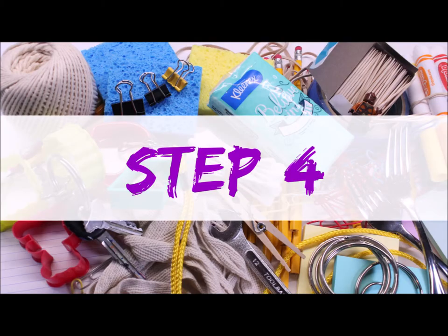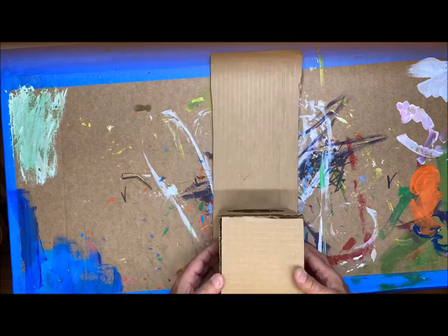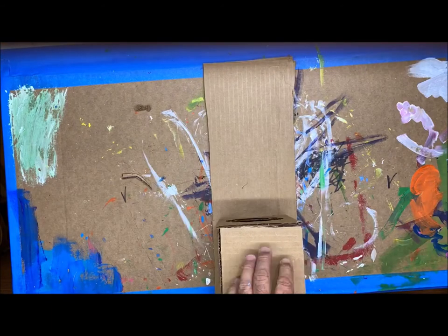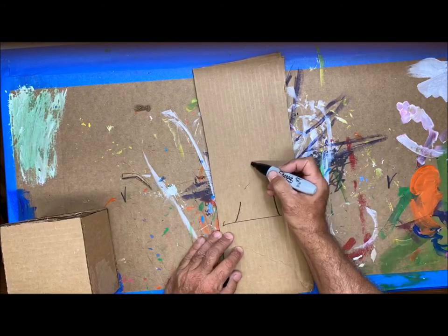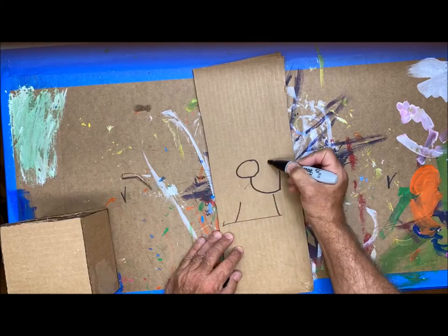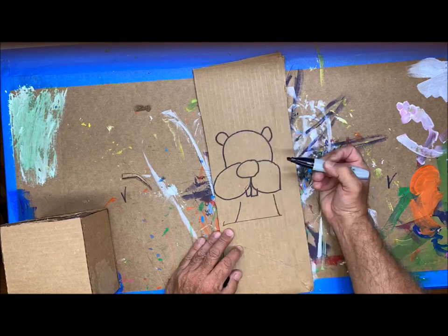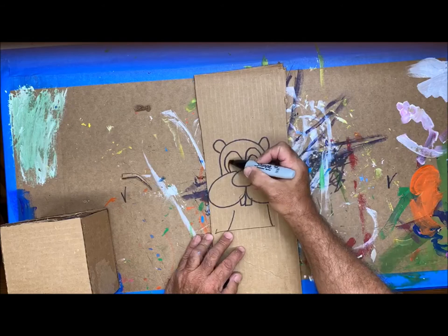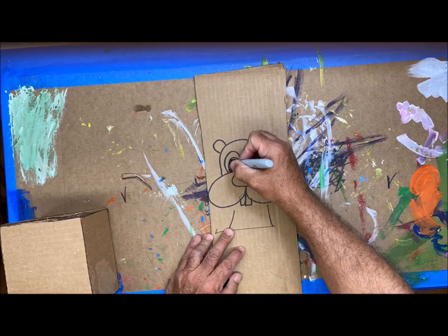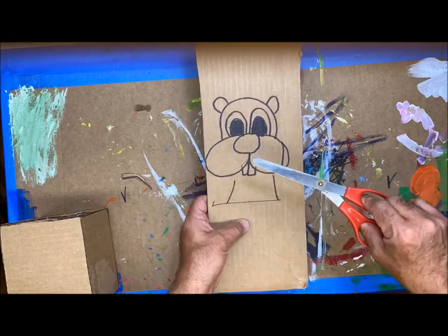Step 4: We're gonna create the beaver character that's gonna be holding this box, which is gonna look like a crate. Take a piece of cardboard, put your box on top of it so you know how much space you need, then sketch in your character. I'm gonna sketch a beaver, but you could do a squirrel, dog, cat, or giraffe — anything you like. I start with the nose, then two little round cheeks, followed by two teeth, a nice round head, round ears, little round eyes, and the pupils. Once you have your animal sketched, cut it out but leave a tab at the bottom — that's what we'll glue to the box.